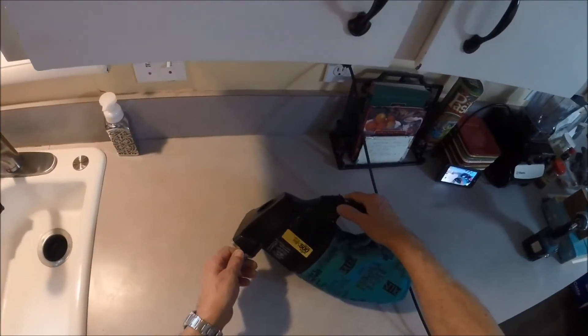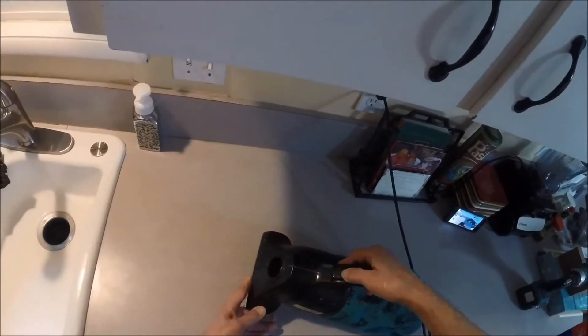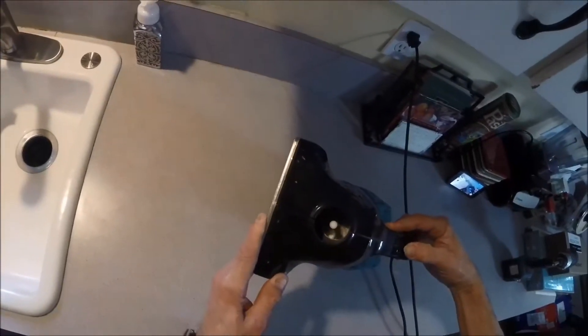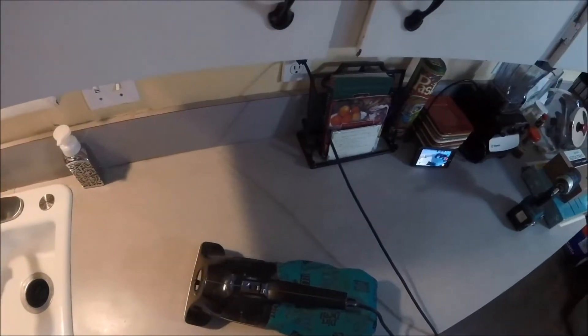Today I'm going to work on my little Dirt Devil vacuum. I think the bearings are froze up. It turns, but very slow. So I'm going to take it apart and see if we can get it fixed.